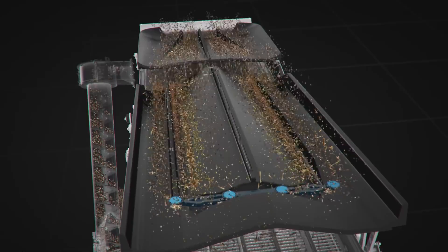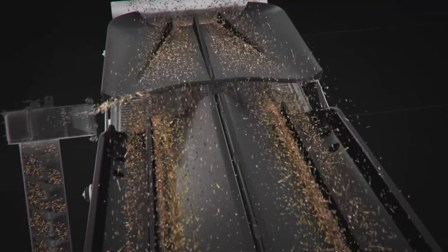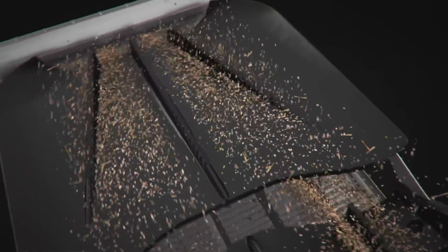The even distribution of the material on the grain pan leads to high efficiency on the shaker shoe, better separation, lower grain loss, and high throughput.